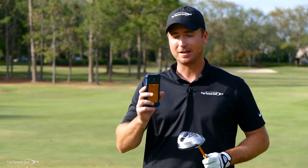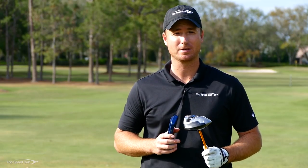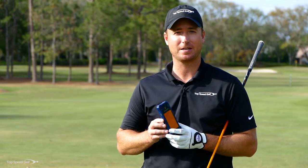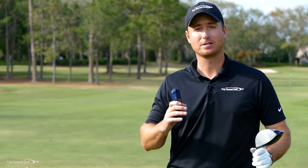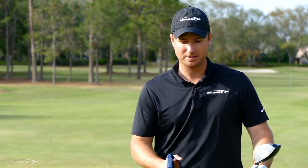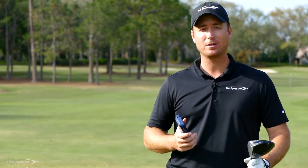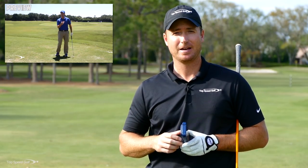My absolute favorite thing about this device is measuring swing speed with the driver — it's accurate within a mile or two on almost every swing. I got one for free, tested it, liked it so much I bought eight more for my distance clinic. If you're looking to get one, click the link in the description for a special discount for Top Speed Golf followers. Pair it with the power turn drill to increase your club head speed.